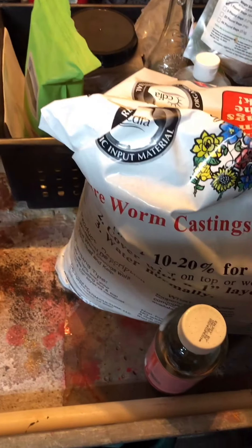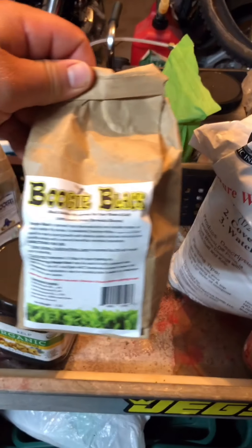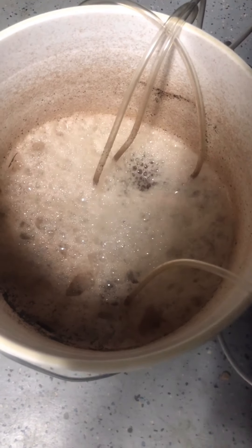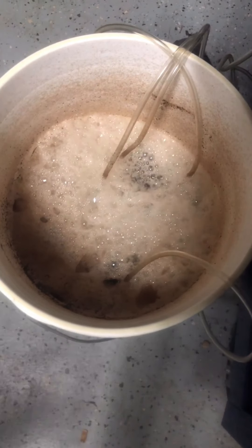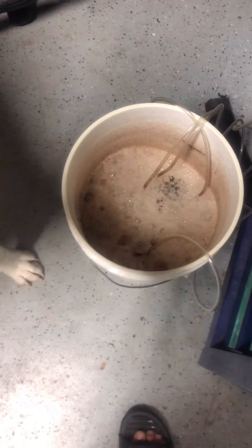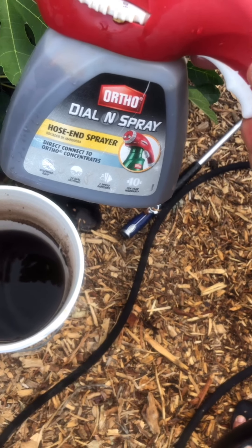So we did one part worm castings and one part Boogie Boost. You can do one part compost and add soldier fly frass and at the very end add some Pure Protein Dry. You can see the bubbling — that's active, living compost tea. Those bubbles are active living microbes. You didn't see that when I first started it.